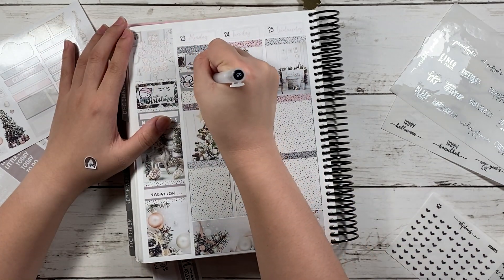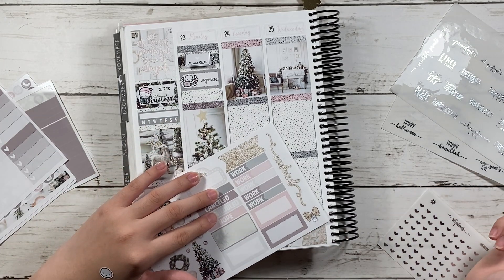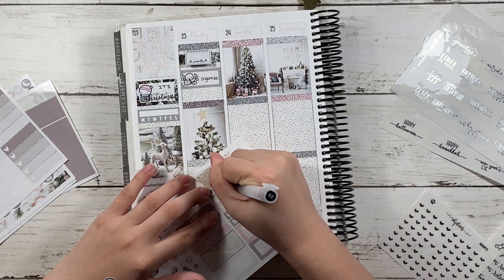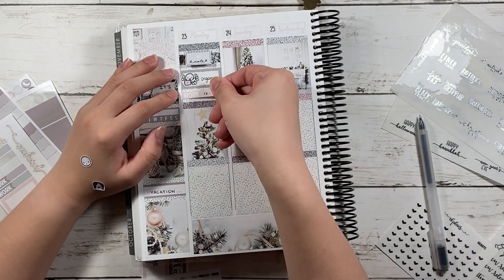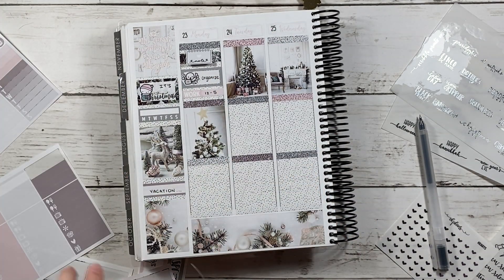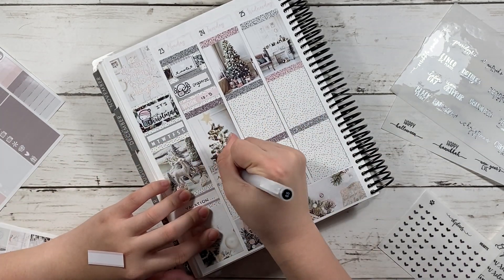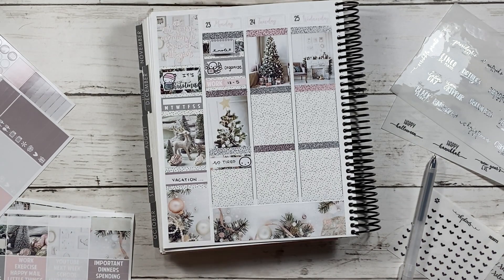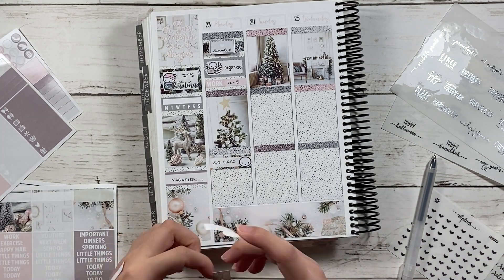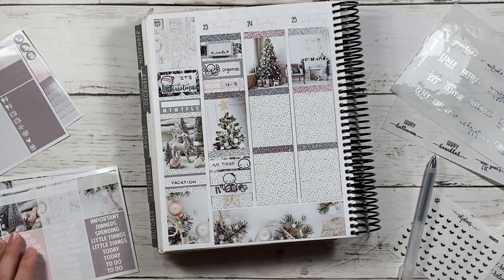Then I put on a squared-off box to mark down that I wanted to organize my room, and I had work in the afternoon. I wrote that with the work label. And then at the bottom I put down another fancy label — I was so exhausted that day. Then I had to work on some orders.